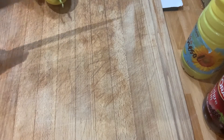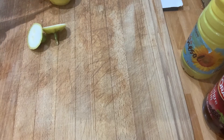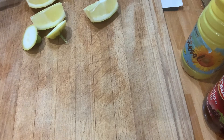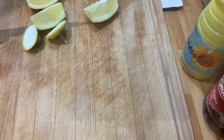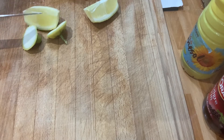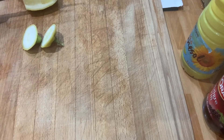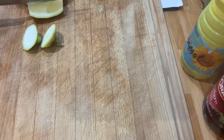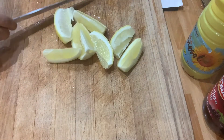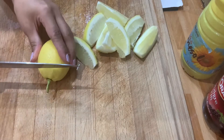I'm going to cut our two lemons. Everything is washed already properly, so I will cut them now. I like to cut my lemon this way, into wedges. Cut the lemon that way. One more.